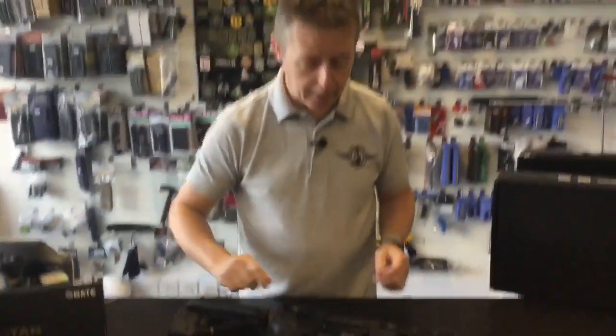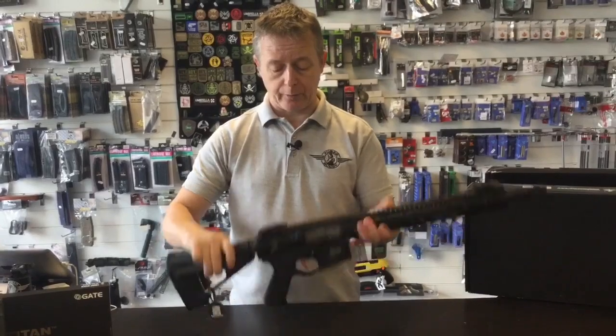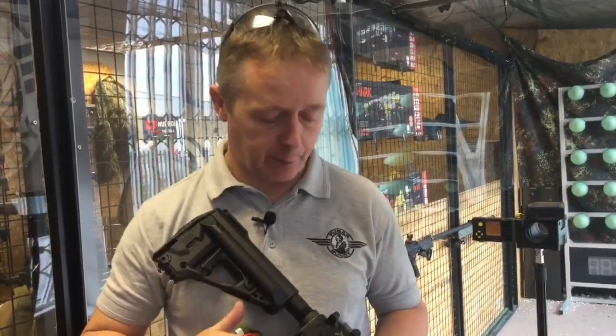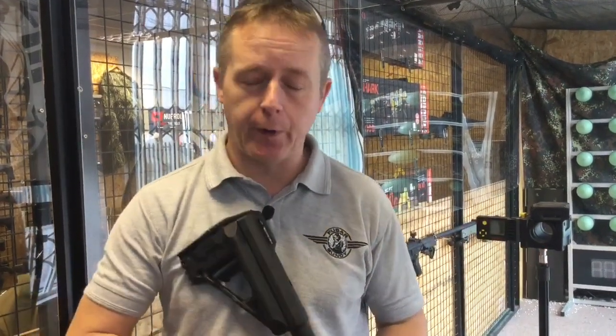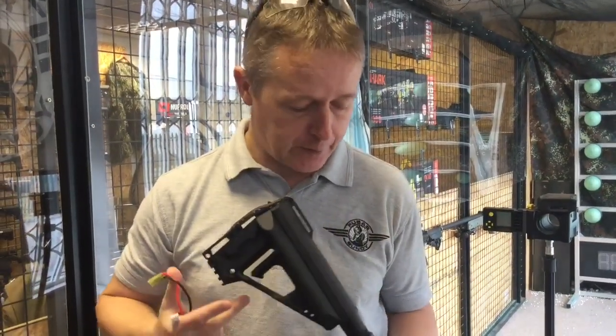So we're going to head into the range now. We'll do a chrono test and then an accuracy test. We're going to chrono the VFC Avalon Samurai Edge using its QRS mag, loaded with 0.2g BBs.